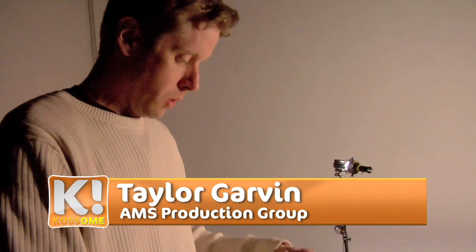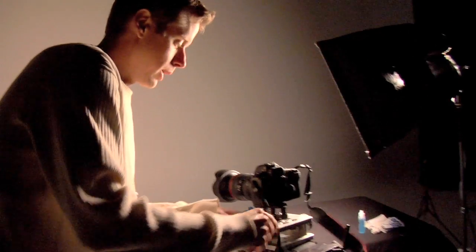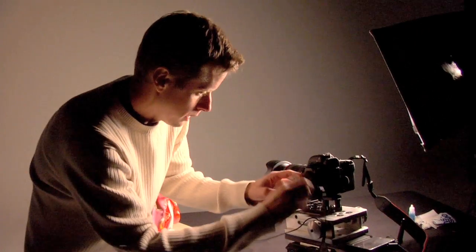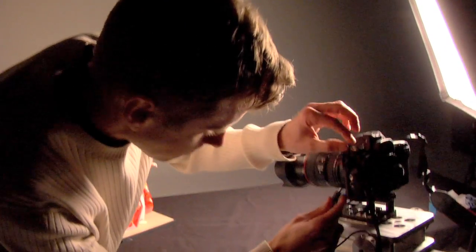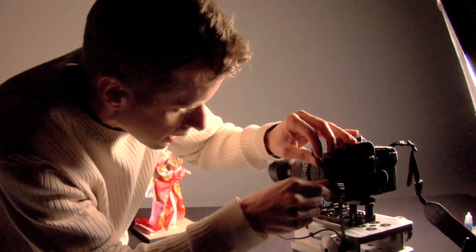First we're just going to hook up the 5D Mark II straight to a laptop to make sure we don't have any other connectivity problems. We'll make sure it downloads images correctly, and I just want to take a few still images mainly to look at the raw settings, because this camera will mostly be used for still frame work.